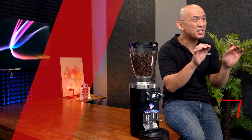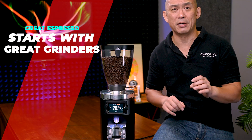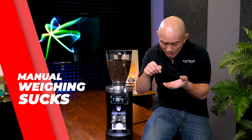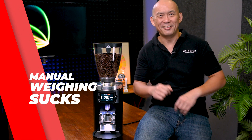Baristas are always stuck in a tough spot. They have to brew great tasting coffee cup after cup every single time. The grinder is a key stop that all roasted coffee has to pass through to reach each customer. It's now common to see baristas weighing each milligram of ground coffee before they start the brewing process. Until now.